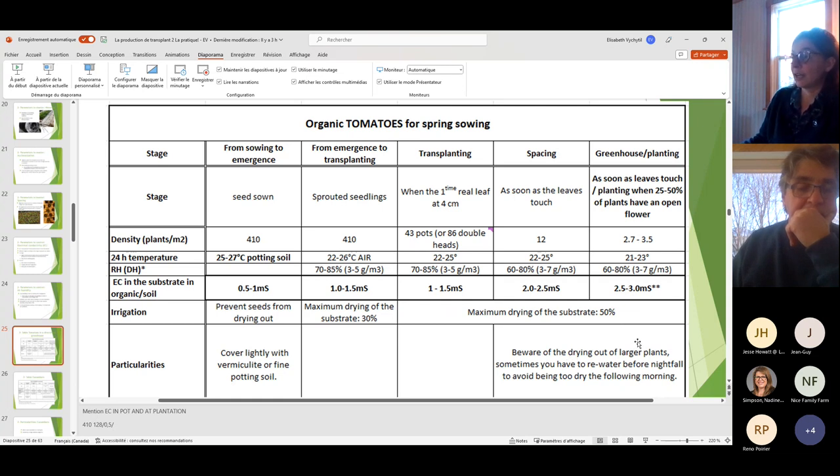Be aware that when plants are large — like the week before planting — they take a lot of water and sometimes you need to re-water in the afternoon to avoid reaching 80% dryness by the next morning. That's something to watch closely once you have large transplants.